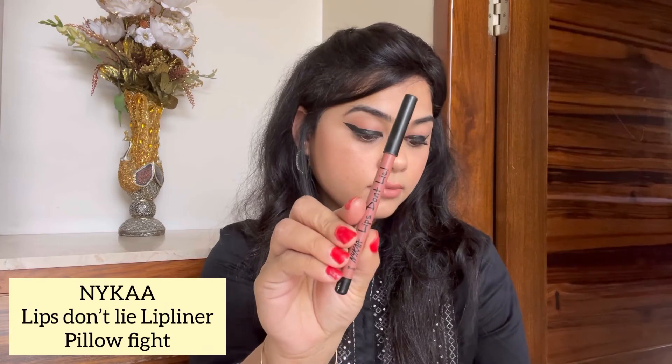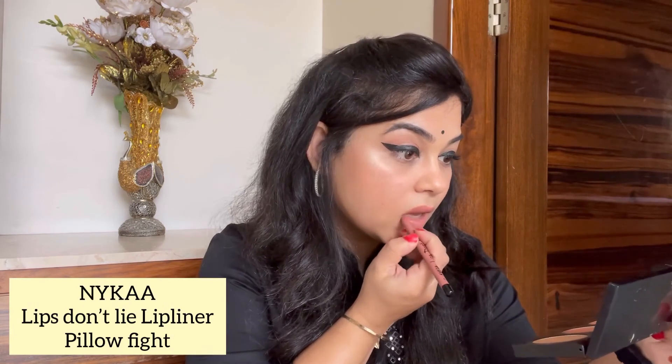I'm defining my lips with the Lips Don't Lie lip liner in the shade 'Pillow Fight,' and also coating my lips with the same liner so that my lipstick stays for longer. With this we come to an end. I hope you guys enjoyed the video — if you have any suggestions please drop them in the comment section. Love you guys, thank you!